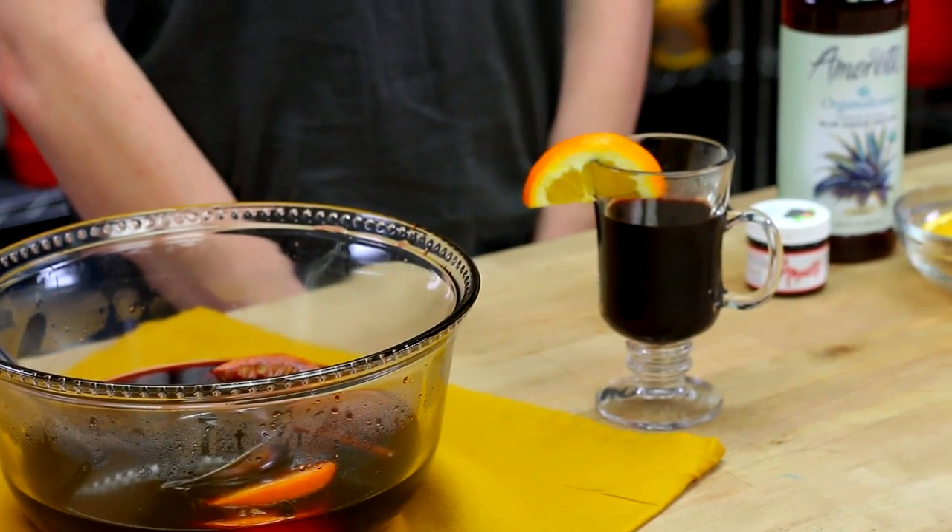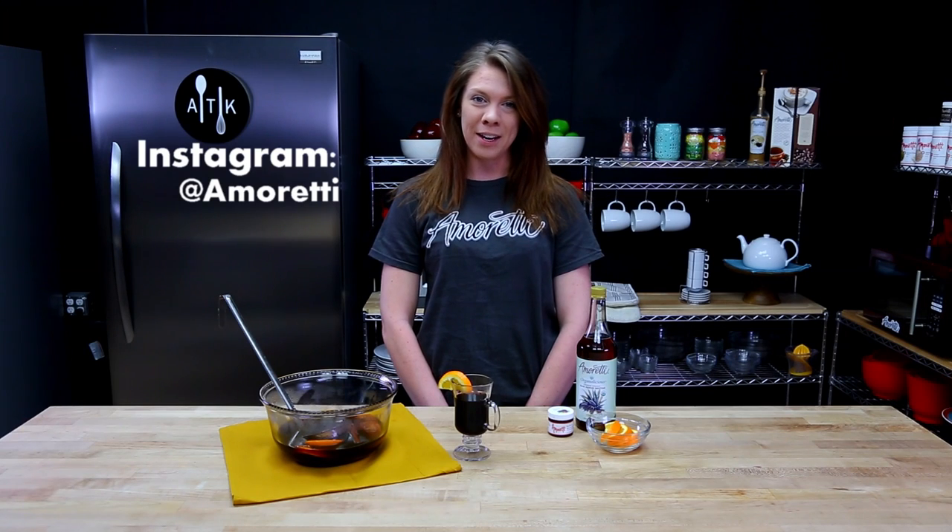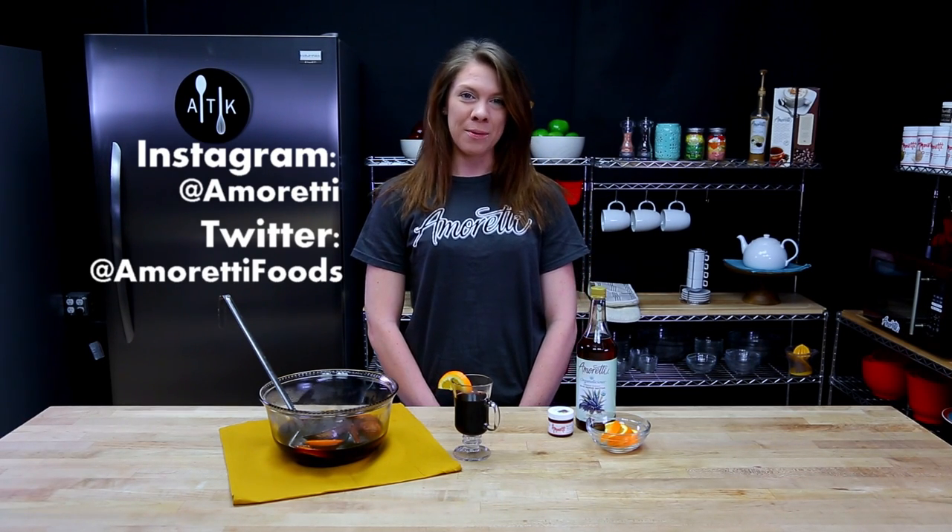All right guys, thank you so much for watching — we hope you enjoyed the video. If you do make this at home, make sure to share your pictures and let us know what you think. Make sure to follow us on Instagram at Amoretti and on Twitter at Amoretti Foods. We'll see you next time.